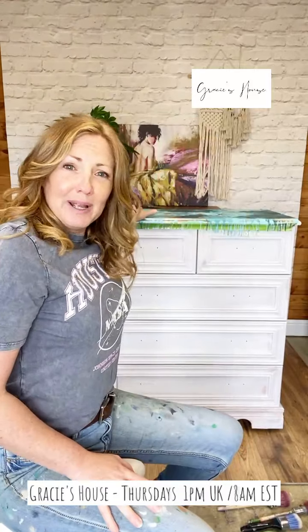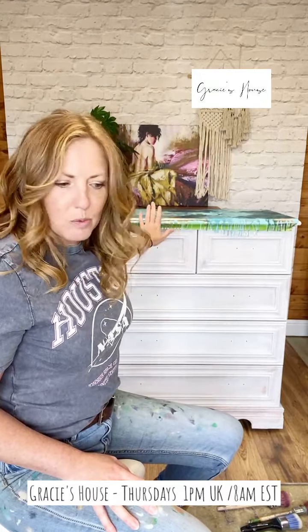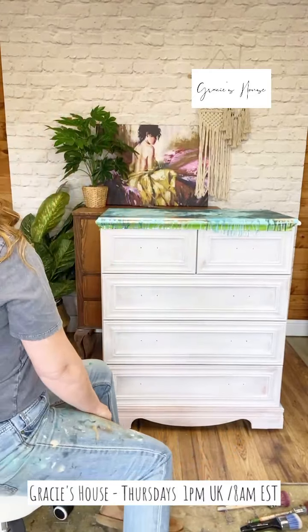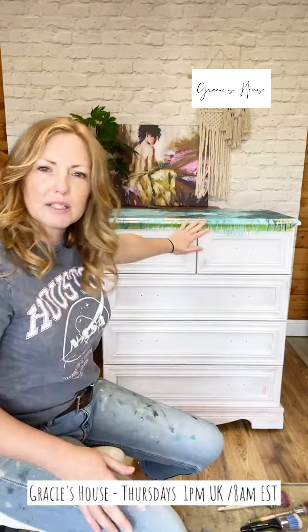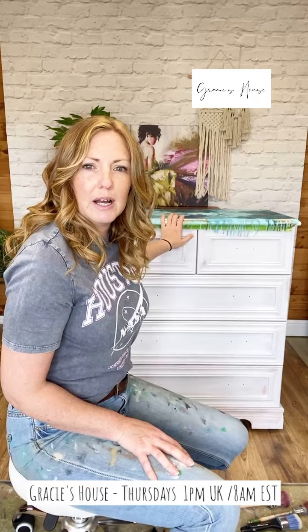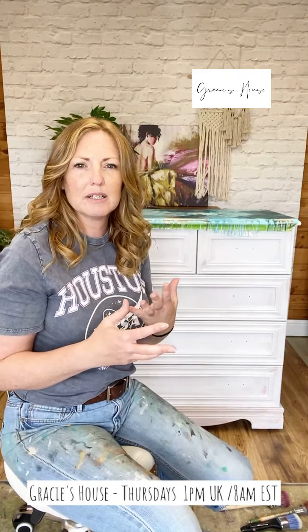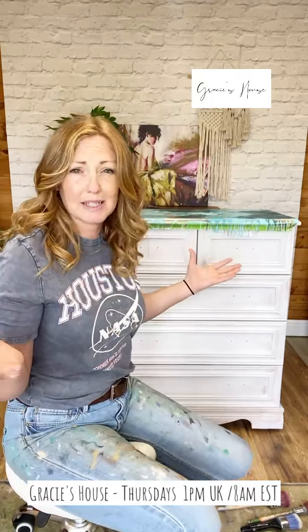So we had to rethink the plan, and to make this workable I had to use a different product. I used the bonding primer. I gave them a really really good clean, then a tiny scuff sand, but because it's a plastic coating there's not a great deal there to sand.